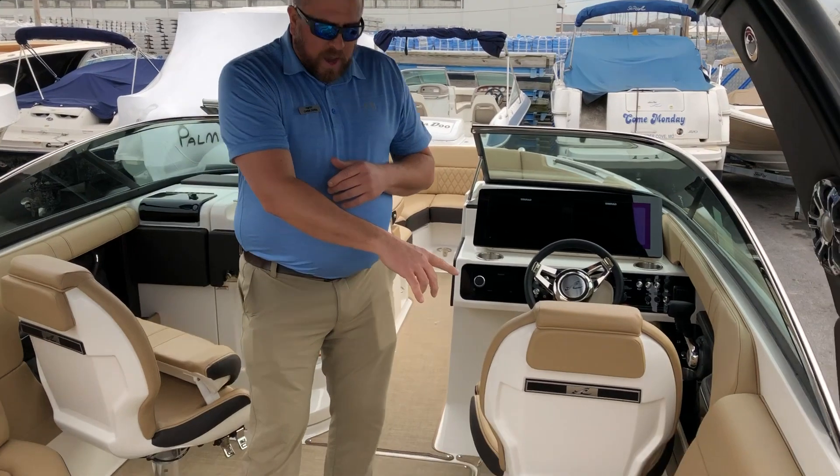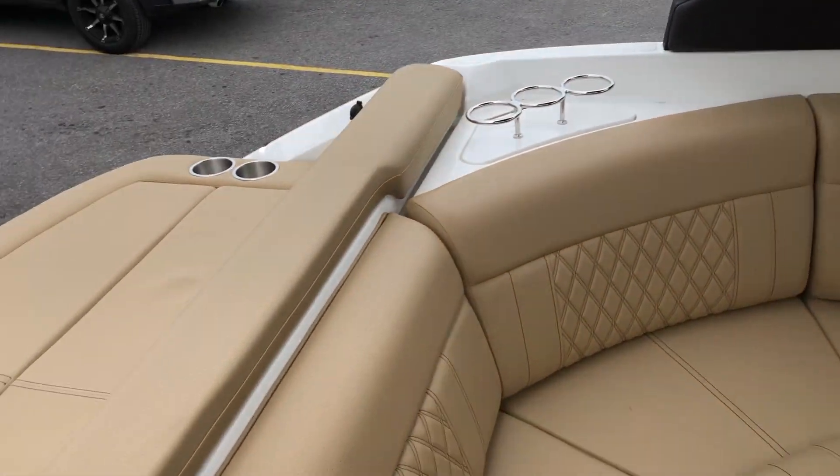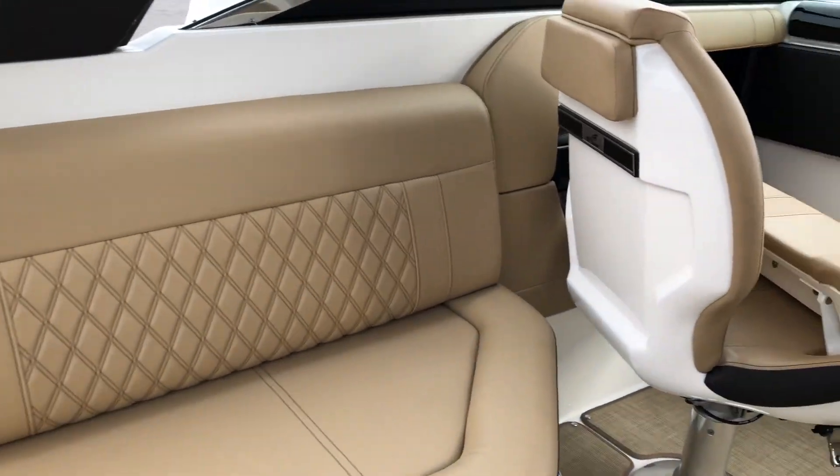Come further in — as you can see, you have some great horseshoe seating here, great for entertainment. Under here you also have storage for a cooler.